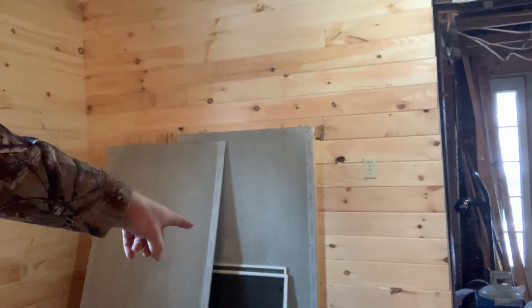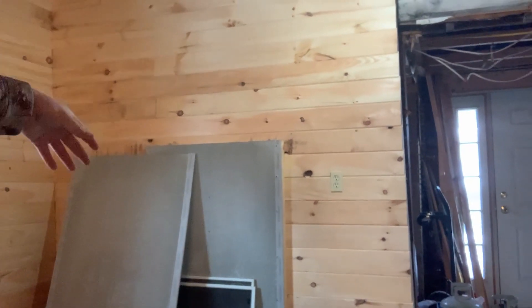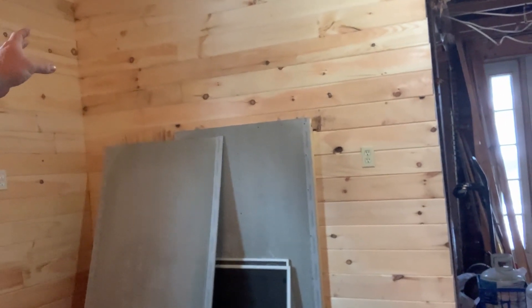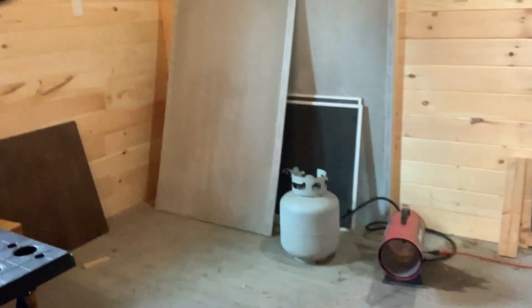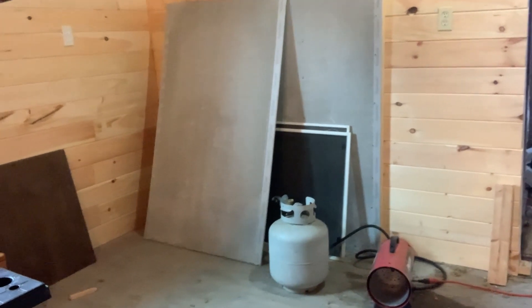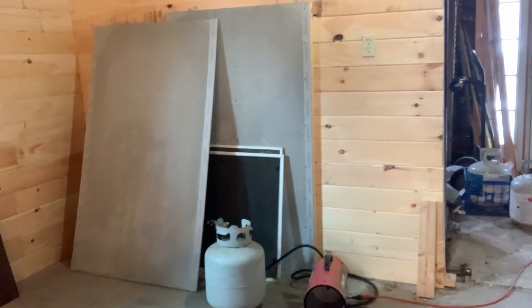That's pretty much where it's going to go, right there. I've got my inch space between the concrete board and the wall. I'm going to put a half sheet of concrete board on the floor, and then I'll probably tile it with slate stone and then do some type of maybe fake stone on the wall part.